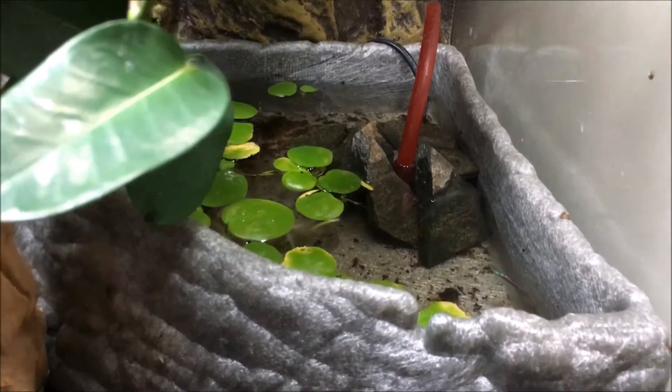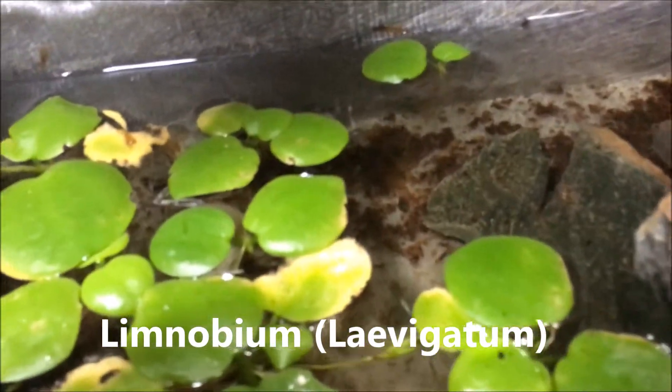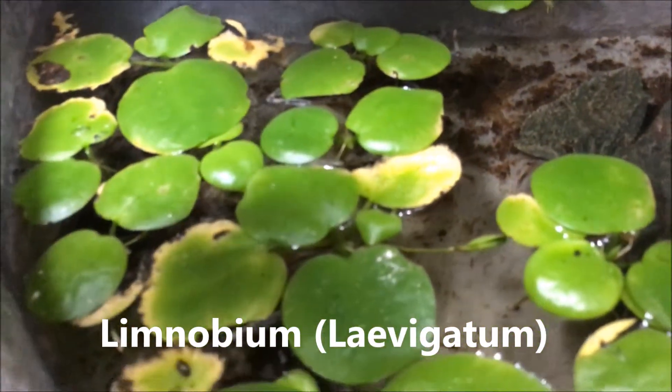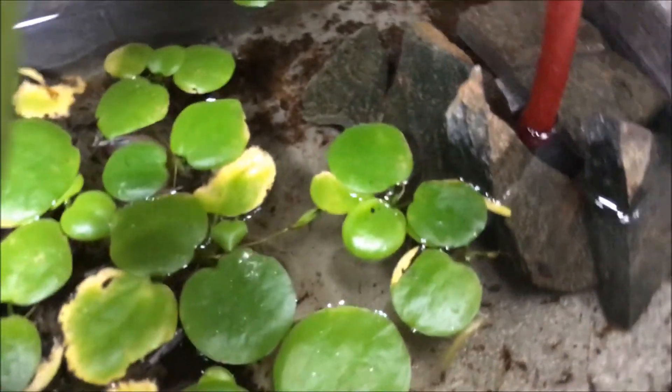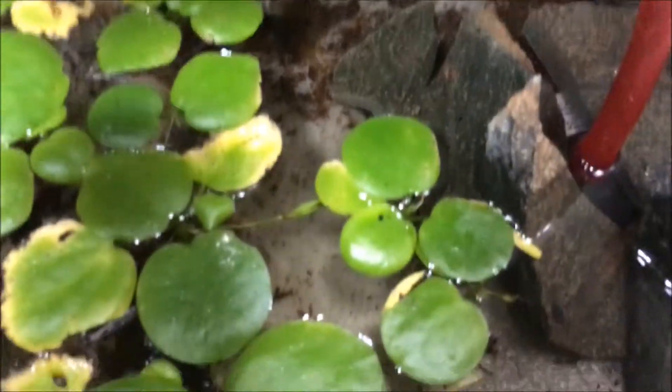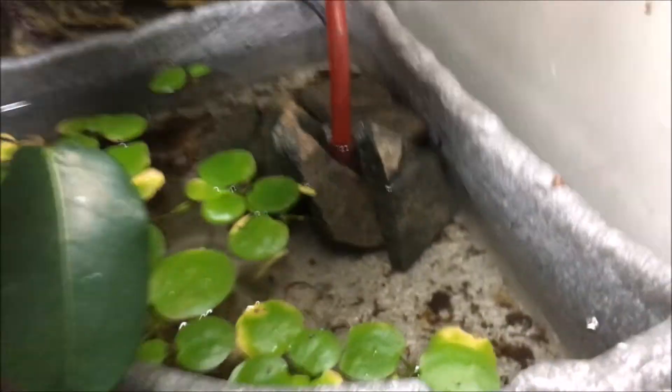Now I've got my water plant in, which is Nymphnovium. Hopefully it'll start spreading soon and cover the whole bowl. I can't quite get to it from this side — there it is. Hopefully it spreads fast and starts growing well. I know I need to clean the bowl out — I will do that.